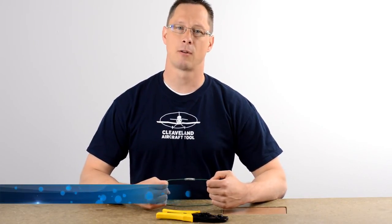You can purchase these crimpers on our website at clevelandtool.com, part number WTC 380. Thanks for watching. Make sure to like the video, subscribe to our channel, and share with your friends.